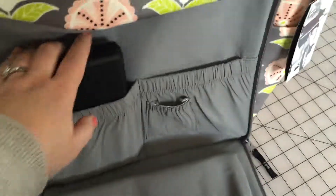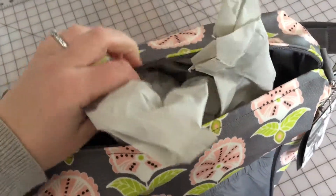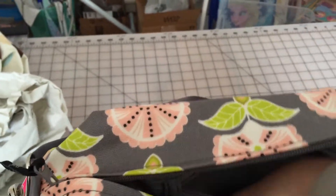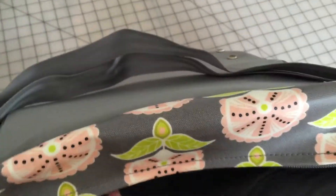And then the two pockets for changing supplies. On the inside, there's a zipper pocket along the back side. It's a pretty deep pocket. I will probably put toys in there — I like to keep my toys zipped up in my diaper bags just because they stay more contained that way, and I'm not digging for them. I know exactly where they are.